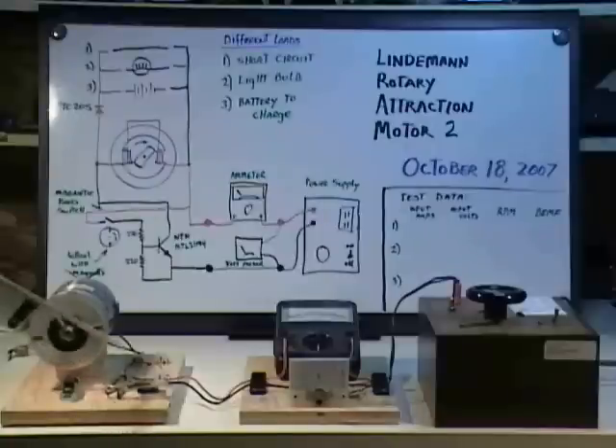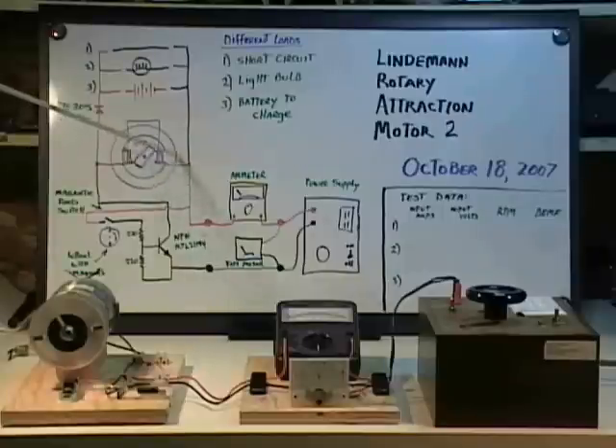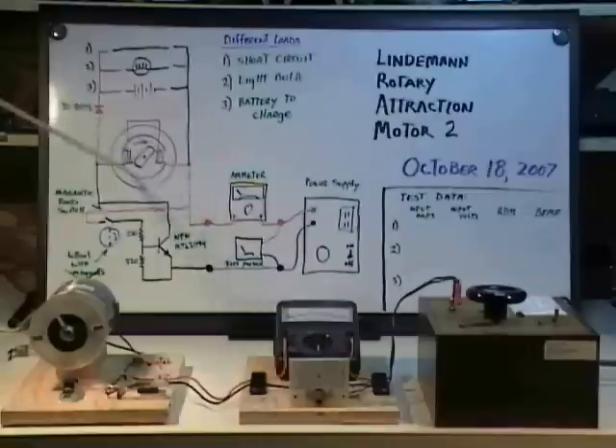The collector goes to one side of the coil and the other side of the coil goes directly to our plus supply. This is the run mechanism of our system — we simply turn the power on and off at correct times so that we can attract this piece of iron, and then when it's in alignment we shut it off so that it can slide out.